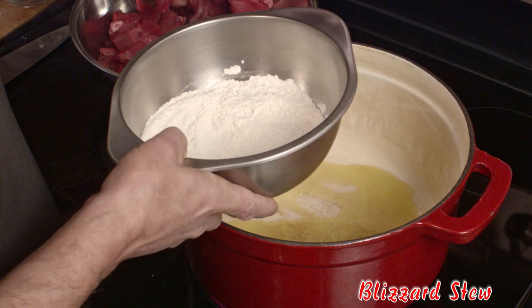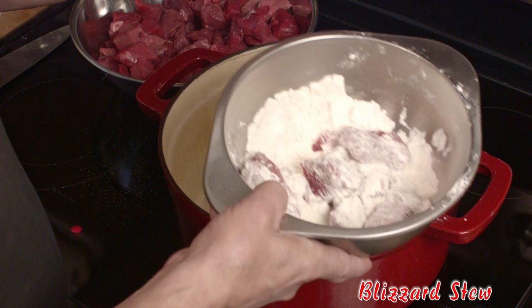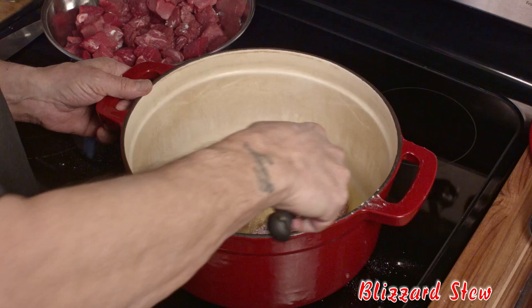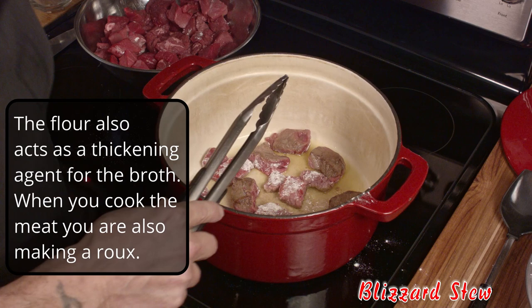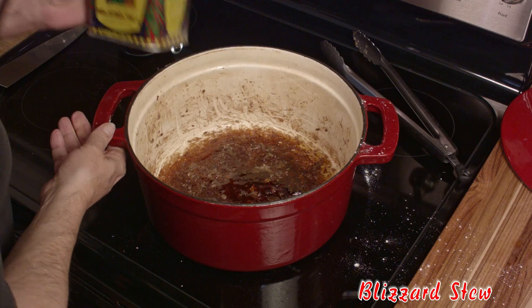Take that beef and dust it lightly, about like that, shake off the excess. The pan isn't quite hot yet but you'll get the idea. I'm not overcrowding the pan — we just want to brown the meat a little bit. Turn the individual pieces; if you try to put too much meat in at once it'll boil instead of brown. Keep the pan at about medium to medium high because we're essentially sealing it.